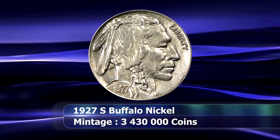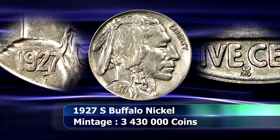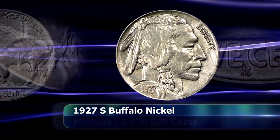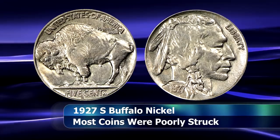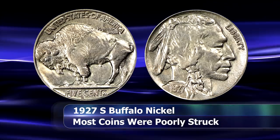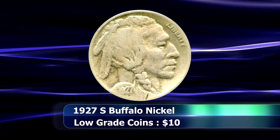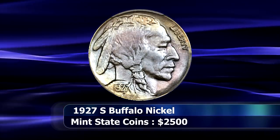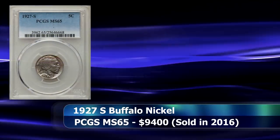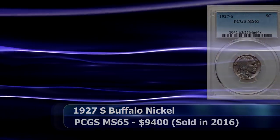Next in line is the 1927S Buffalo Nickel with a total mintage of 3,430,000 coins. Soft strikes again plague this issue, and finding a truly problem-free coin in a higher grade is a challenge, compounded by the fact that most dies at the San Francisco Mint were excessively polished to eradicate clash marks and signs of overuse. Lower grade coins can be found from around $10 each, while mint state examples can easily see prices of between $2,000 and $3,000 per coin. In 2016, a PCGS graded MS65 example realized $9,400 at auction.